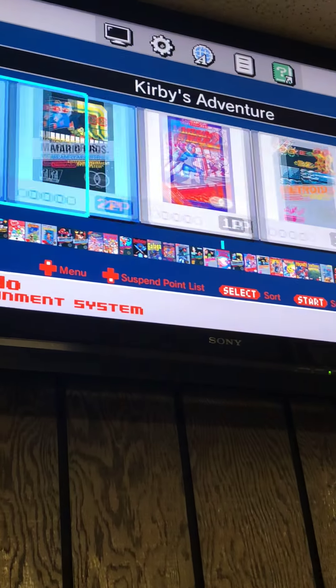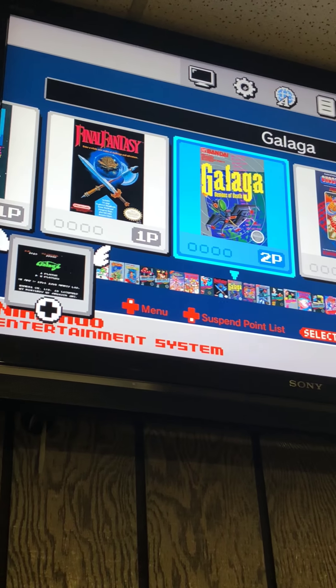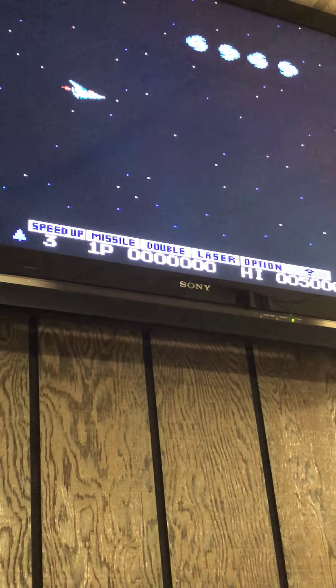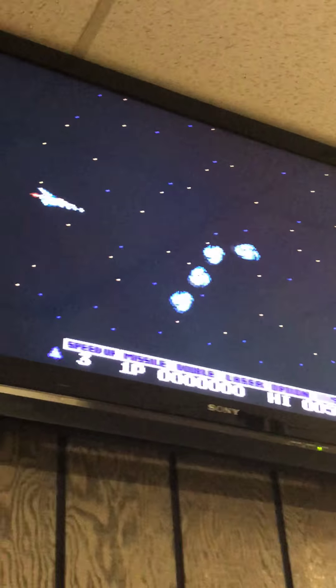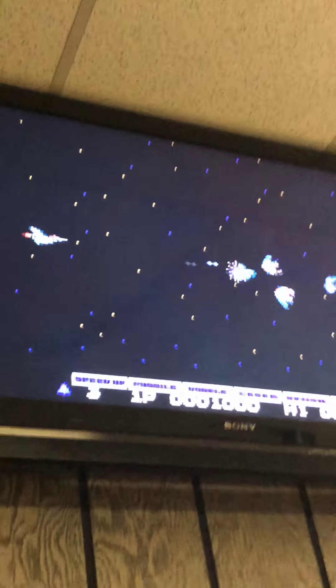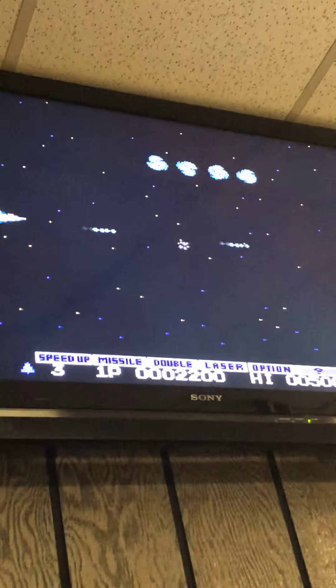Oh geez, that's Galaga. I want to go more into this. I got to stay on that game Gyruss — of course I played that game at the Marston Game Vault, the original NES version. This of course does not have any selection screen like in the original Gyruss, so I'm just trying my best to stay in one position and not get killed by any enemies.